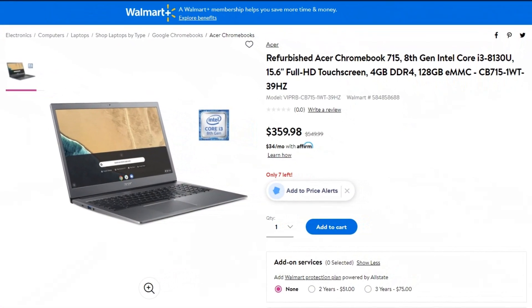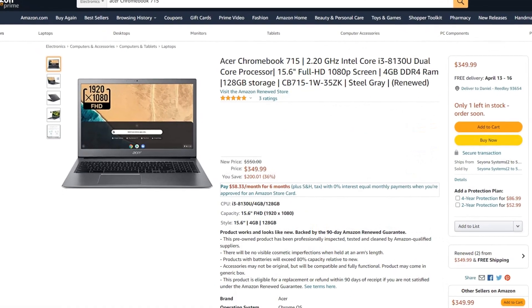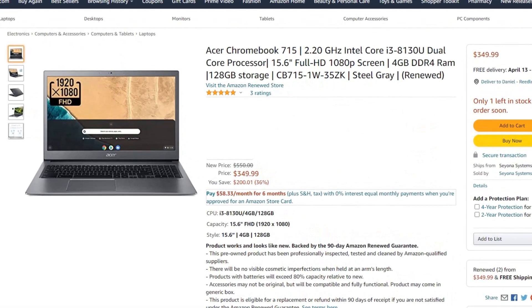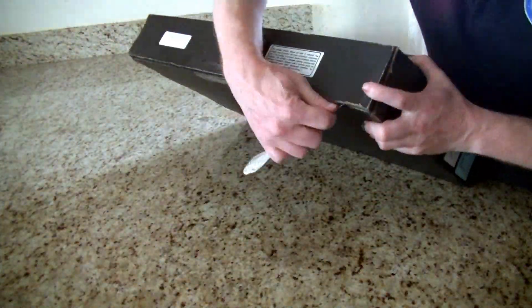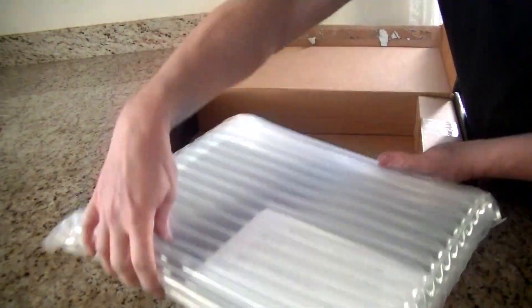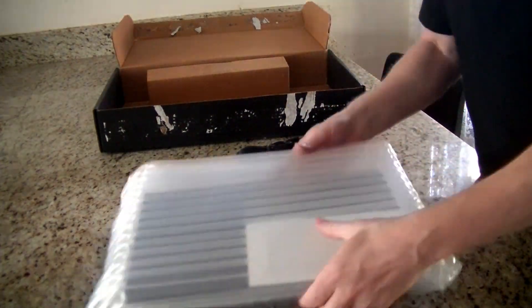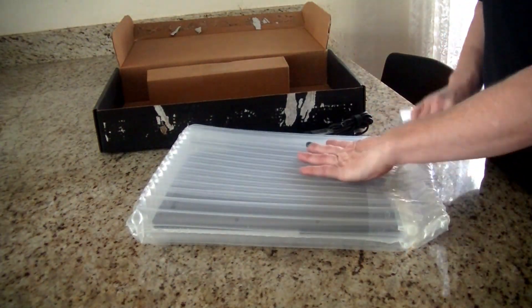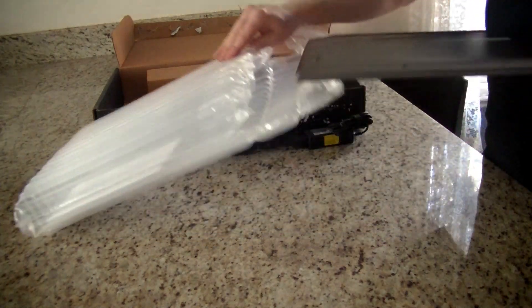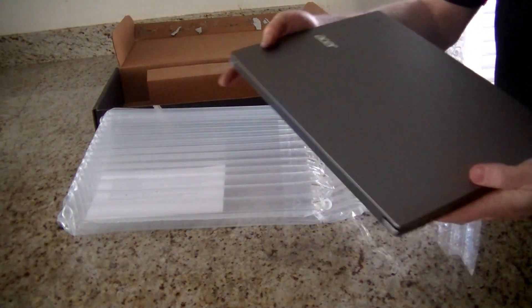I bought my Acer 715 renewed or refurbished version from Walmart for about $360. It can also be found at Amazon and Acer recertified for about the same price. It came in an Acer laptop box, protected by an airbag inside. I found the Chromebook charger and a little note about how to get Microsoft Office — there was no manual or other paperwork at all.